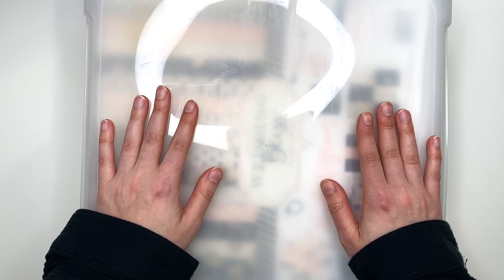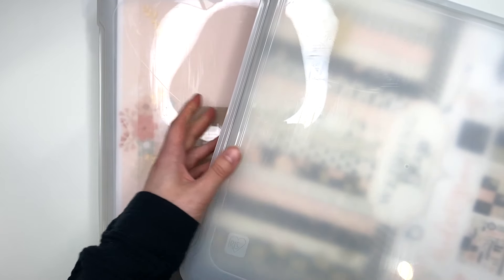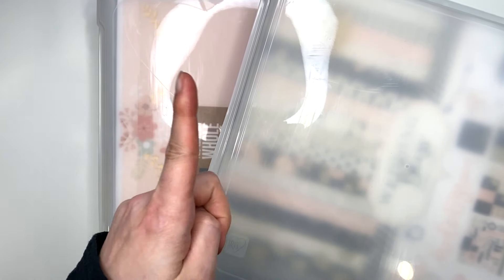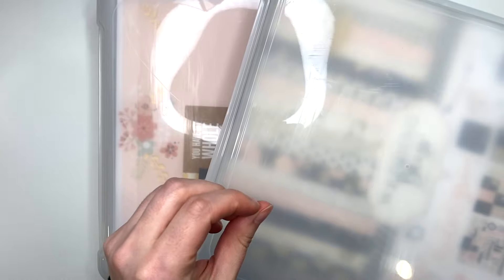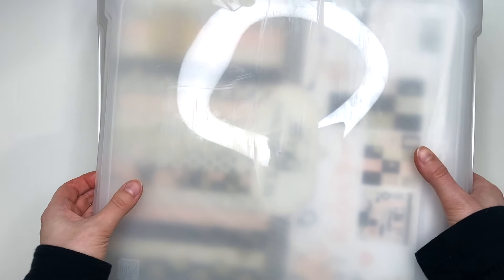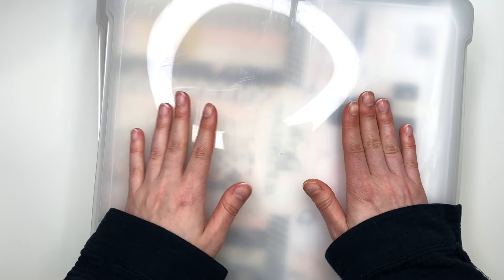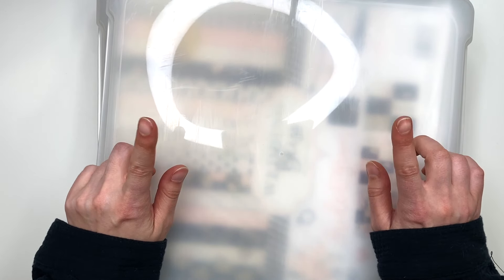Today we're doing a wedding theme and I have two bins of wedding. This is actually my second time filming this video because the first time I did not clean the camera on my phone, so the whole entire video was foggy looking and not cute. So I am refilming right now. Let's go through the two bins — let's see what's in my stash for wedding paper collections.